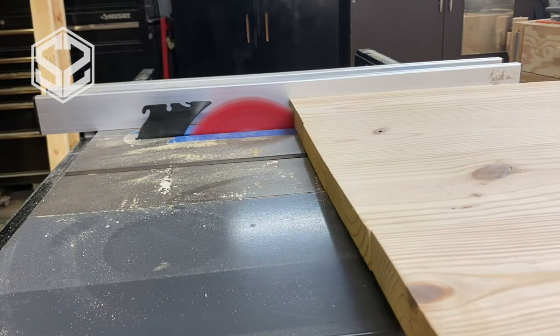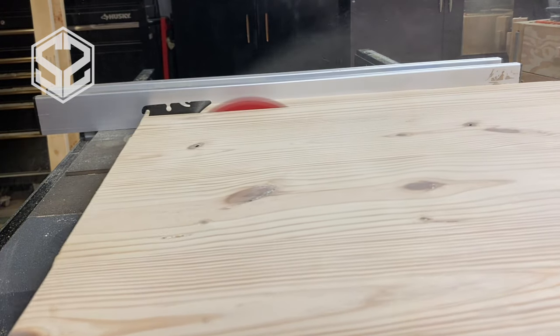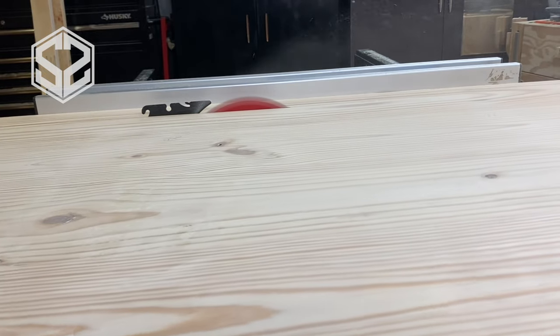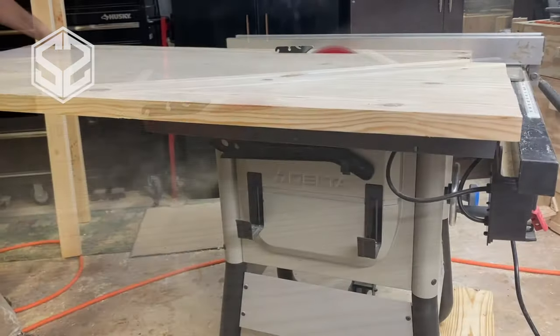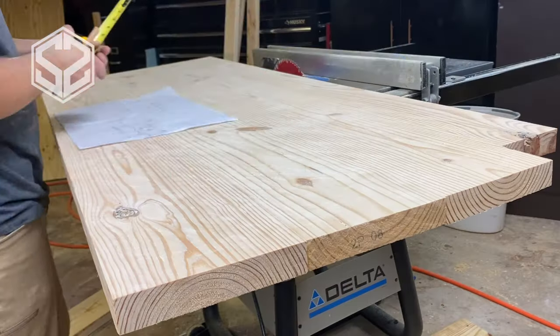Now that the sanding and planing are done, I can move to the trimming stage. I left a little bit extra on both sides of the slab as well as the ends, so I'm going to trim that down to exactly the size I need and then square off the ends.